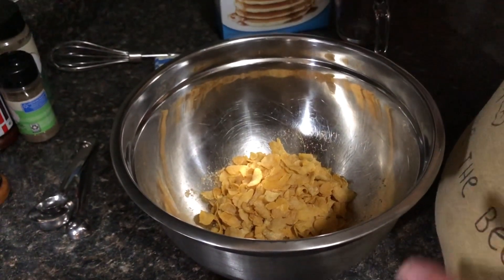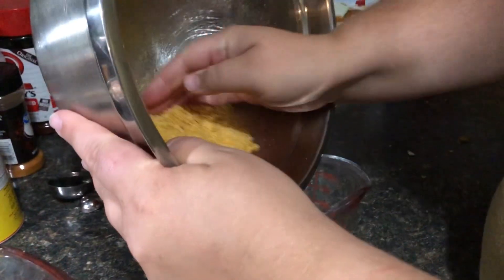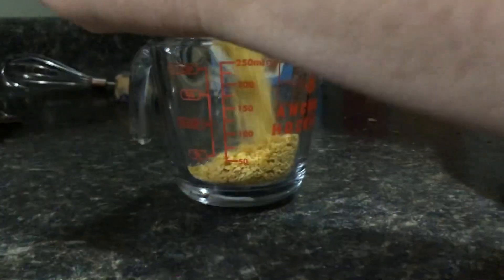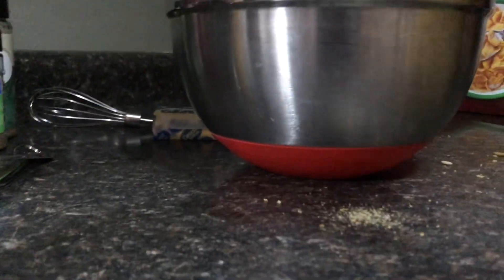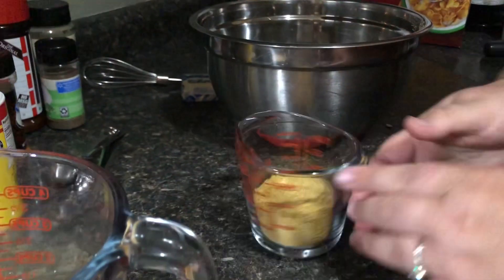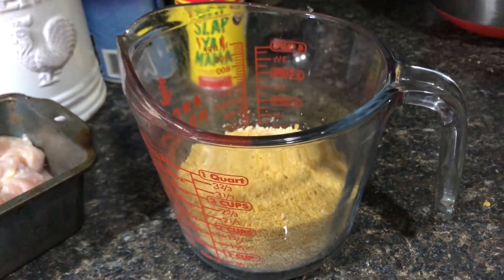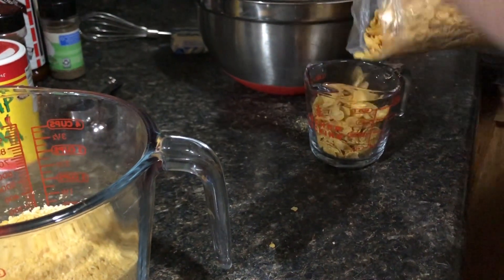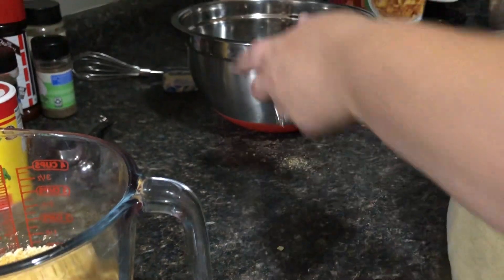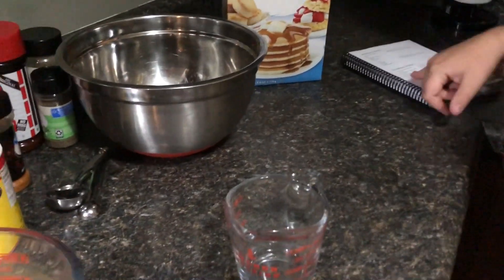I'm going to crush these up, re-measure, and make sure it is three-fourths cup. We have this crushed and it looks like about half a cup, so I'm going to do one more cup and crush it. That gives us enough for the three-fourths cup measurement. Now it calls for half a cup of Bisquick.